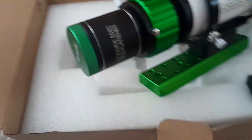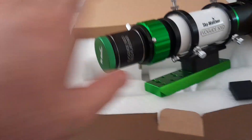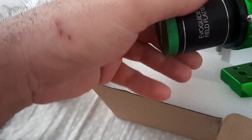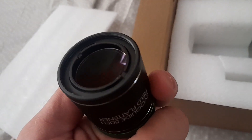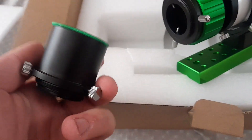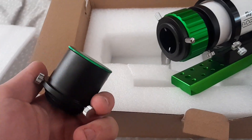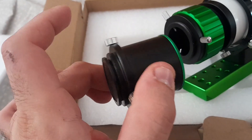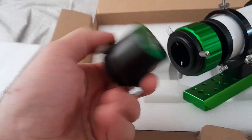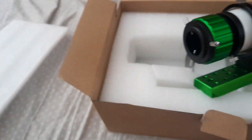Let me remove the field flattener so you can see — it just screws on. Now, normally if you want to use it for daytime use or for visual viewing, you have to screw in this — I believe it's a 40 millimeter extension, though I'm not entirely sure of the exact size.